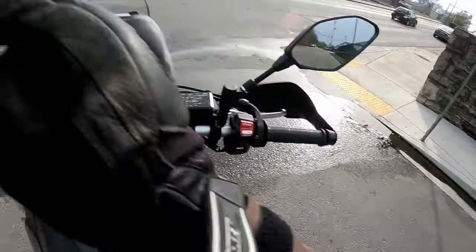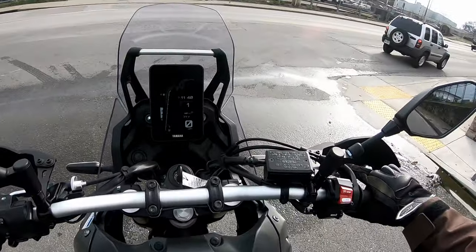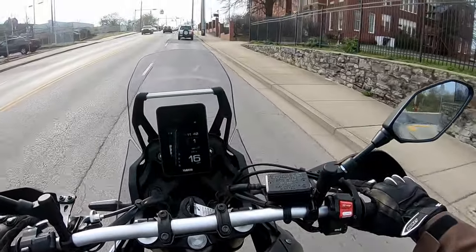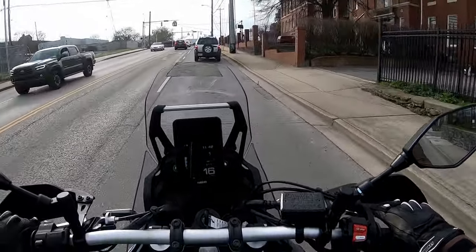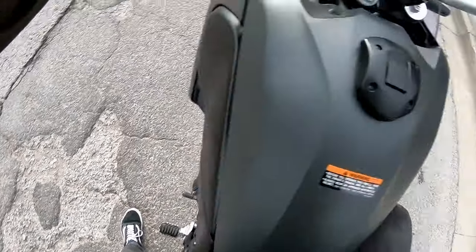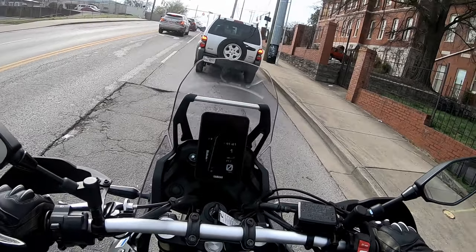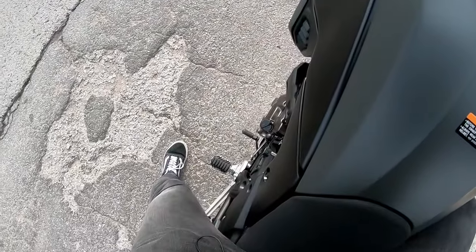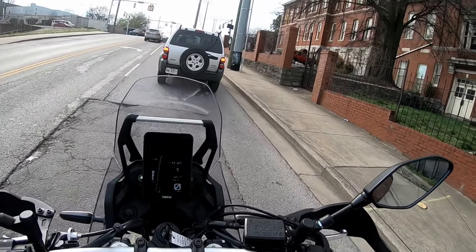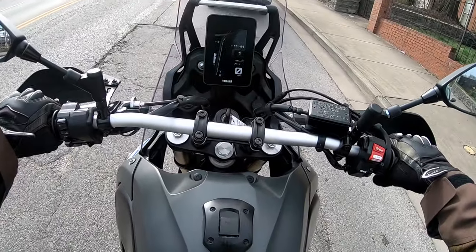So right away on that stop, the brakes aren't that bitey — but then again, this is new brake pads on the bike. Riding it around is easy. I am stood straight up on this, single-footing it. On a flat parking lot I keep two feet down, but really you're going to be one-footing it. For reference, I am 6'1" with a 32-inch inseam. It's definitely on the taller side, but I like it.